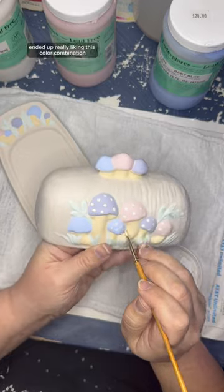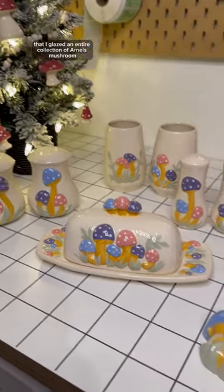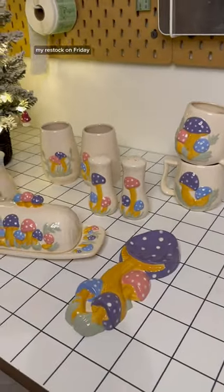I ended up really liking this color combination so much, actually, that I glazed an entire collection of Arnold's mushroom pieces in it and they'll be available at my restock on Friday.